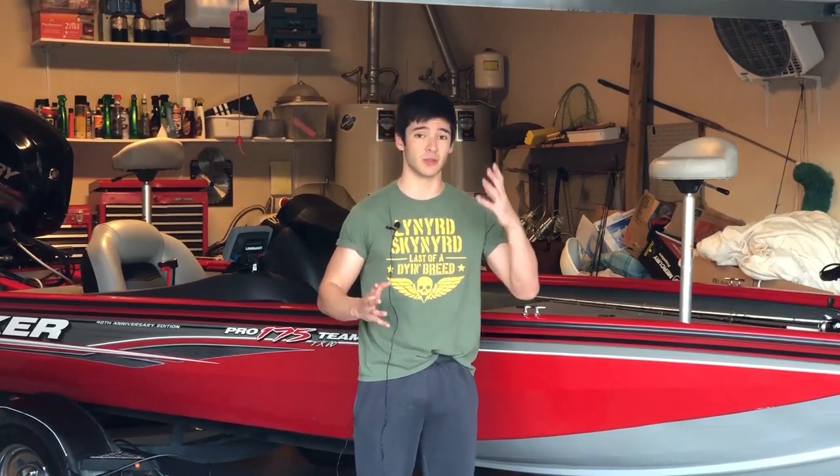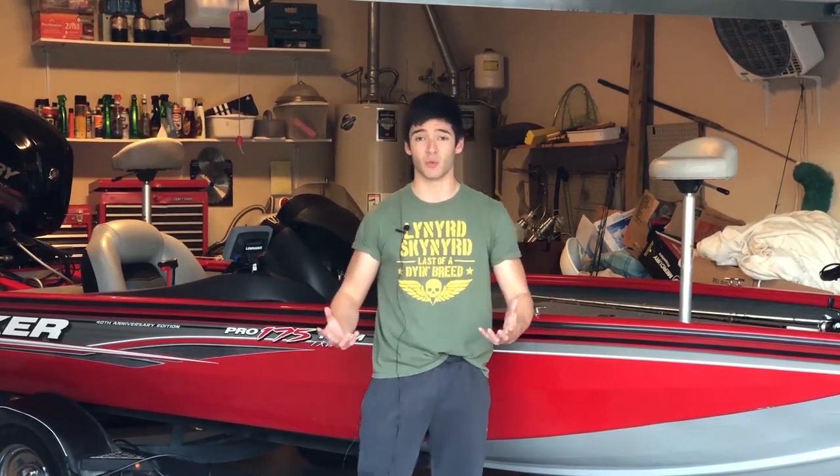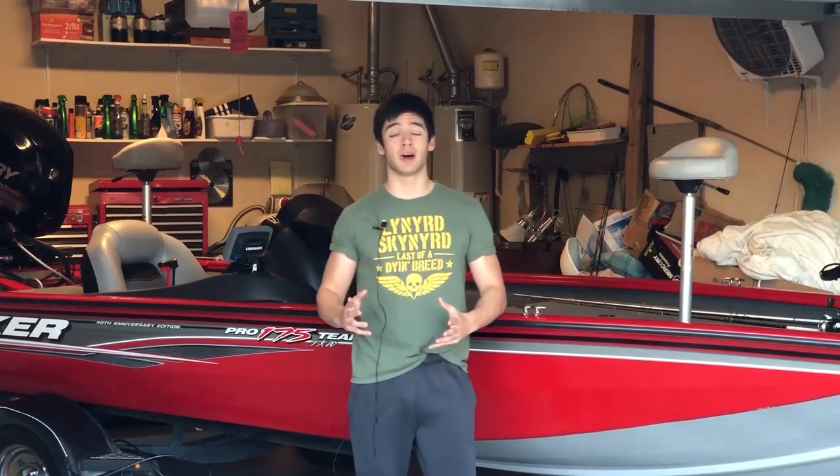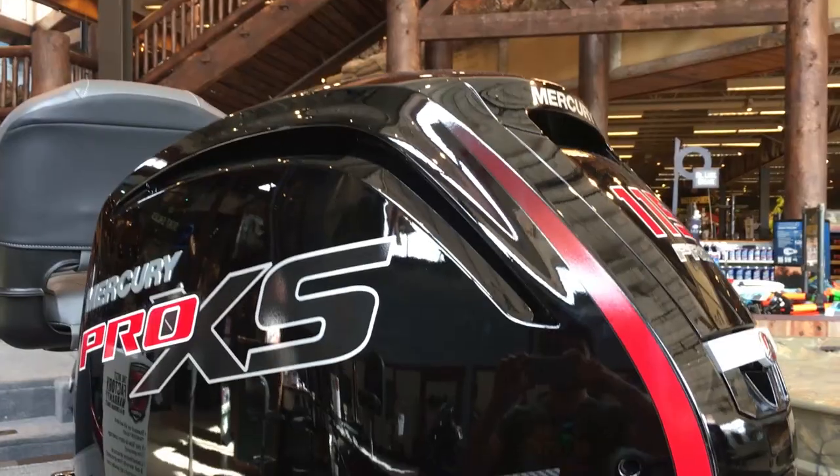So here's how today's video is going to work: we're going to talk about the similarities between both of these boats, then I'm going to break it down and talk about the direct differences between the 175 and the 190. At the end I will offer my final thoughts and impressions and which boat I would personally buy.